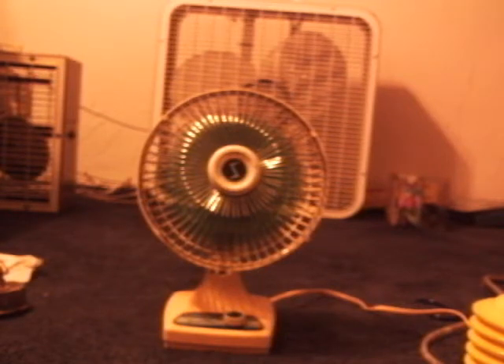This is a rare fan — a special desk fan. I've never had a Super Electric before, which is pretty interesting. The base is yellowed, as you can see right there. It's a special, rare desk fan.